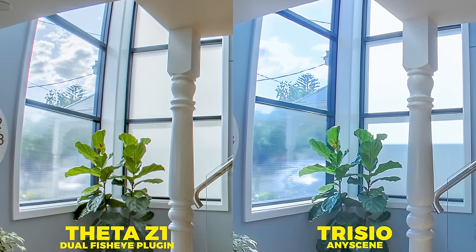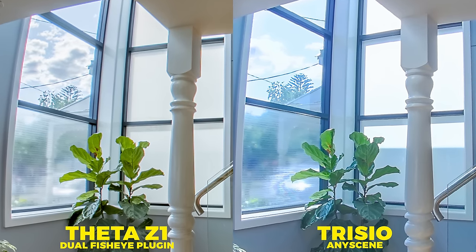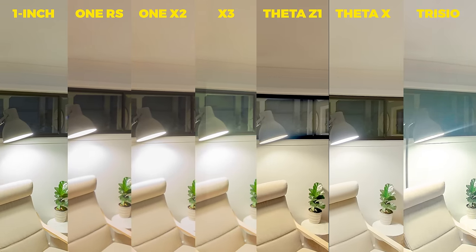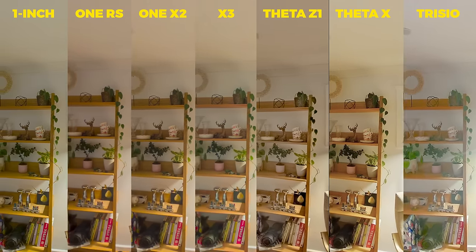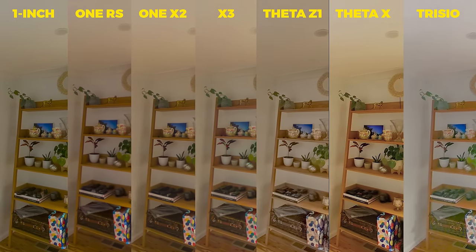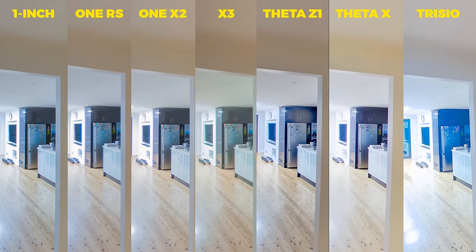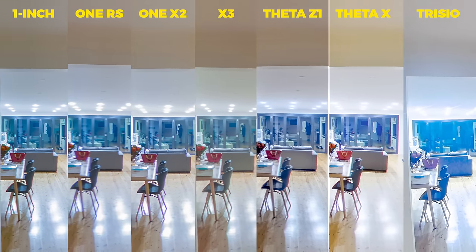Whereas the Trisio only has single shot inbuilt HDR JPEGs, and there's only so much you can edit JPEGs. At nighttime, I found the Theta cameras perform the best, partially because of the sensor size of the Z1, but also because they have a really nice inbuilt HDR algorithm that produces fantastic results even with the Theta X. The One Inch is good too because of the one inch sensor, but the other four cameras I wouldn't choose over the Theta cameras if you're focusing on low light 360 photography.